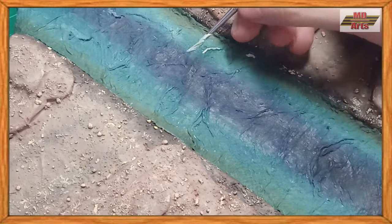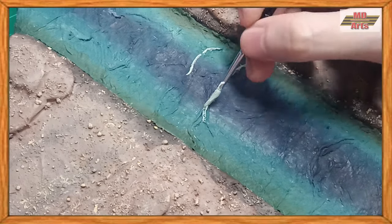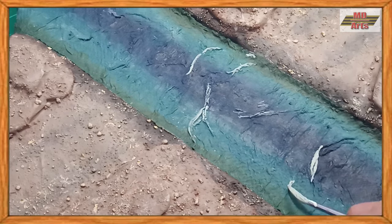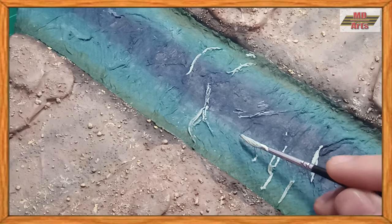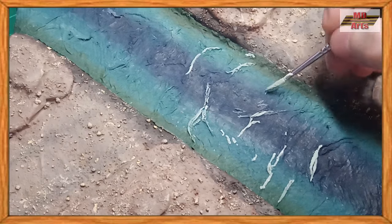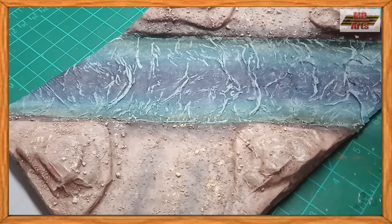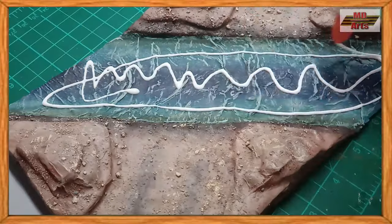To highlight the water ripples, I use a white-gray. Once the paint has dried, for a clear coat, I use PVA glue.